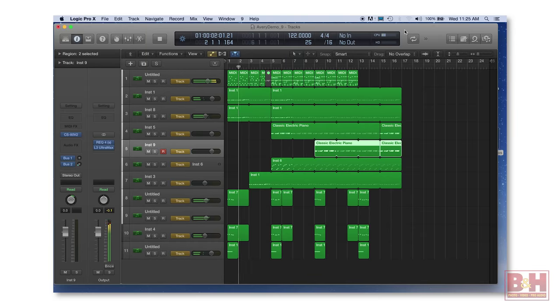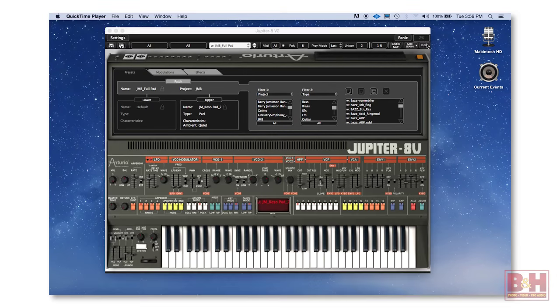I ran them in Logic Pro X, but Arturia's plugins will run in just about any DAW that supports VST, audio units, or AAX, and they can also run in standalone mode. So let's take a look at that sketch.